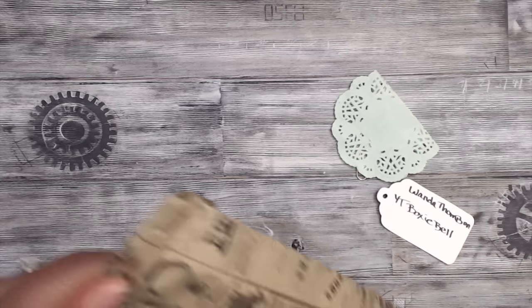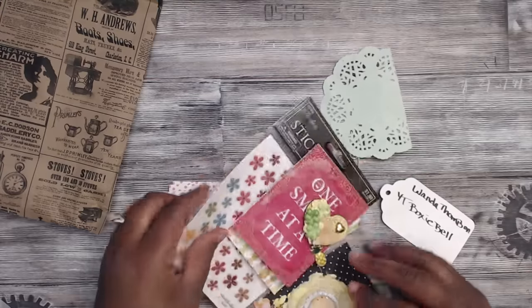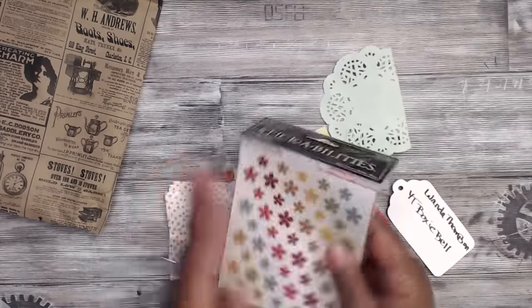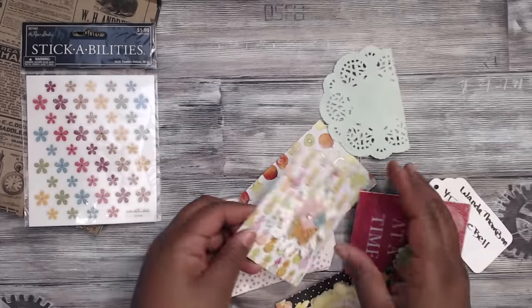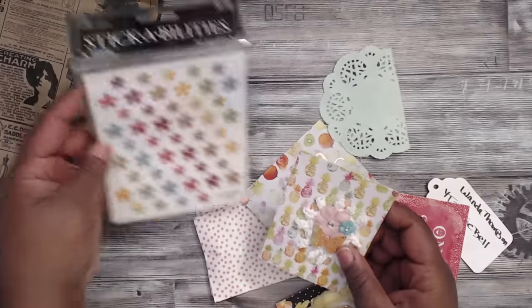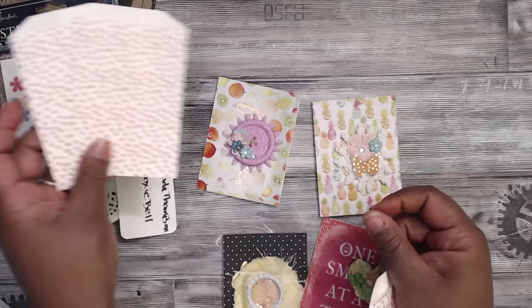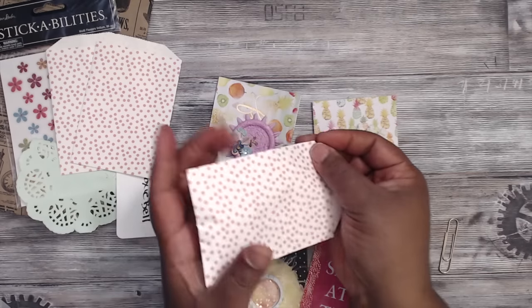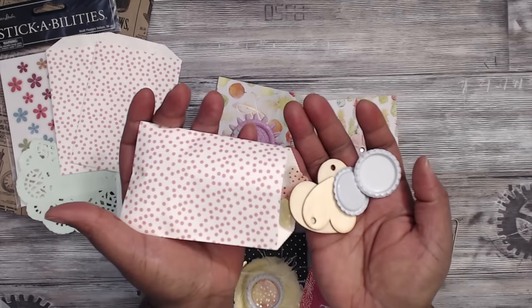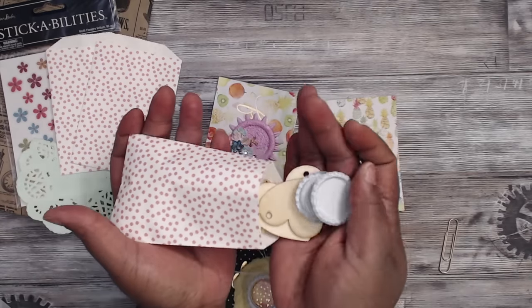Let's see what's in here. She has some goodies — since they're not labeled, I'm assuming all of these are the same. There are some Stickability stickers, and she's given some extra bags as goodies. Then there are some doodads in this bag, some wood pieces, a pretty paper with butterfly punches, and some bottle caps.